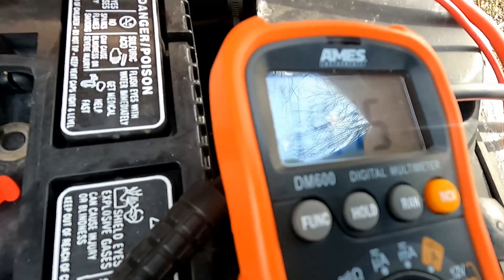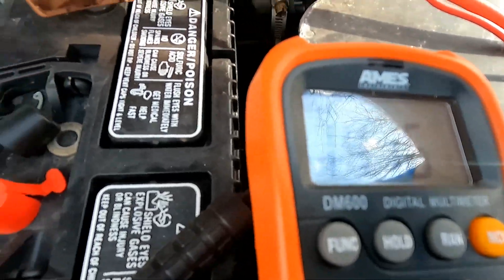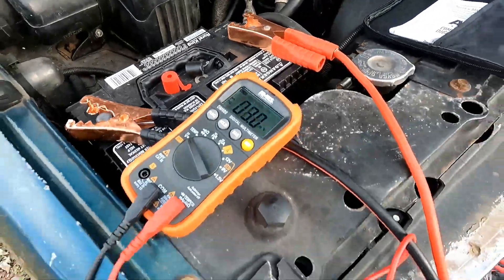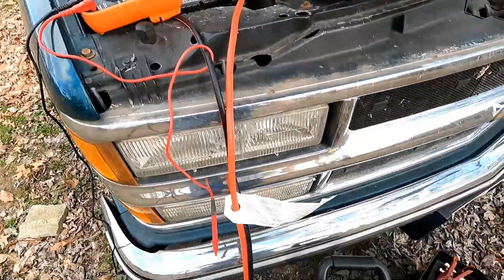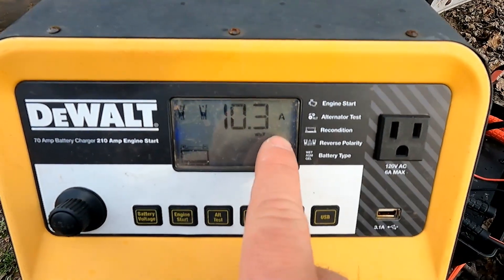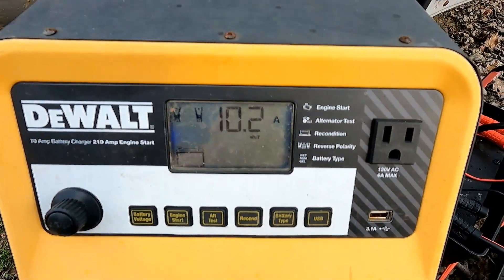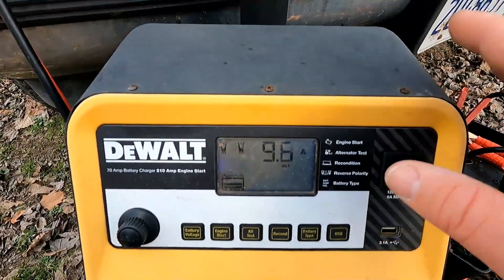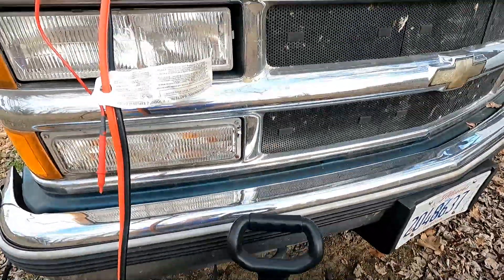Now we're at 14.14 volts — that's a good charging voltage. The good thing is these new chargers will read when it's fully charged. This particular model will say FLO across it because it's reached its floating point. When it reaches that point, we'll have a fully-charged battery in our Suburban.